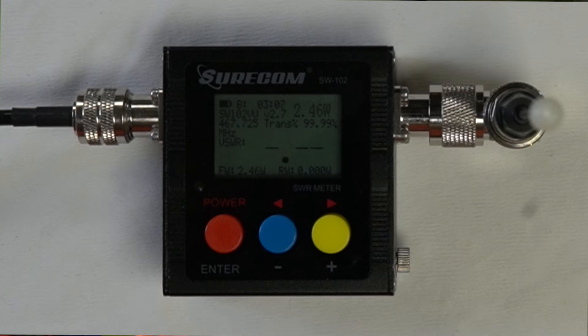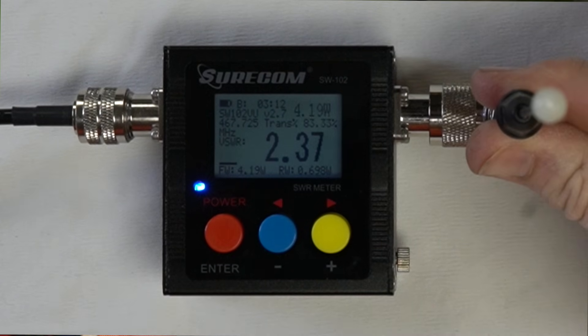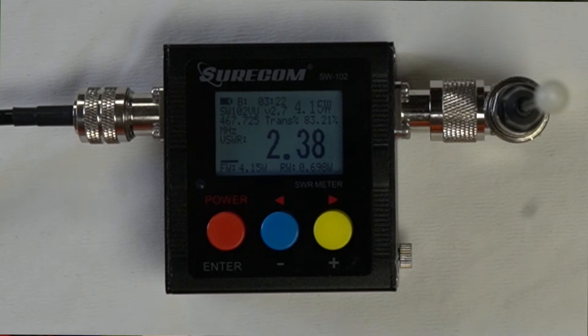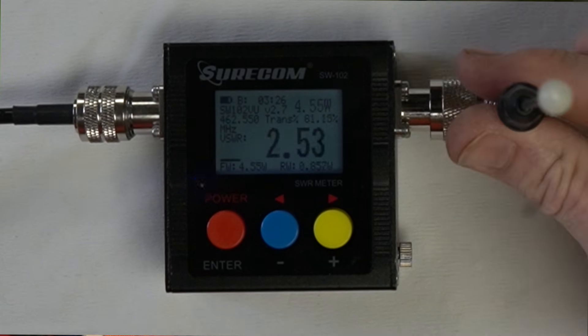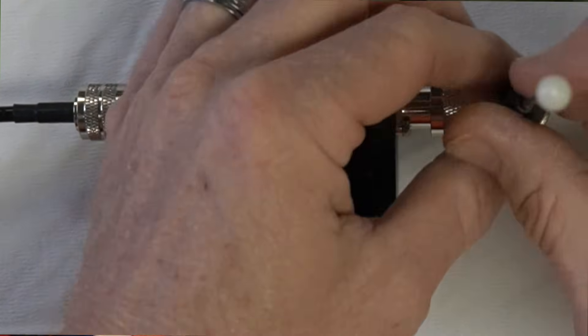Let's try it without a ground, then I'll touch it and you'll see. SWR for the Signal Stick 440 — add the ground — comes down to about 2.3. That's on channel 30. Going to channel 15 — without a ground, same thing, 2.2 to 2.4. So it's within acceptable range but not ideal for me.